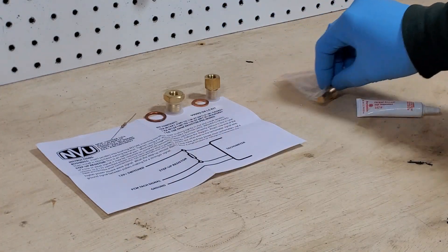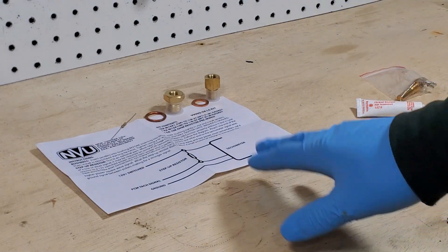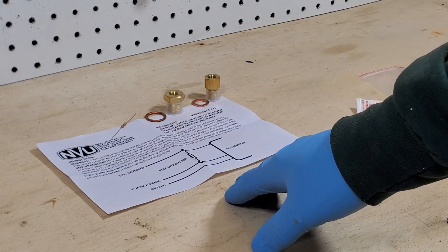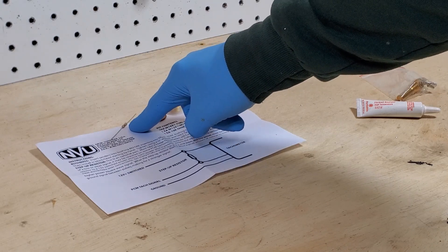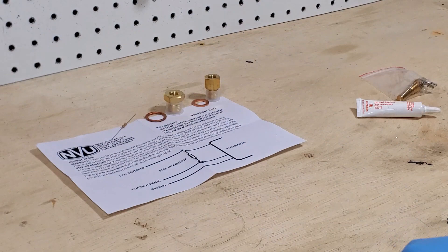Here is our LS kit. What this contains is an instruction sheet that tells you how to use the pull-up resistor. You'll need this if you're using a GM computer. We have full instructions on how to hook that up.